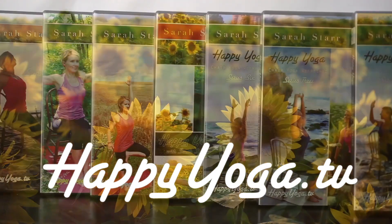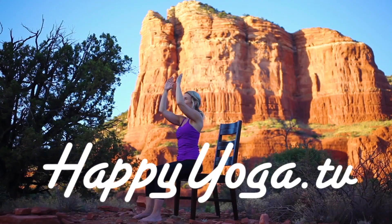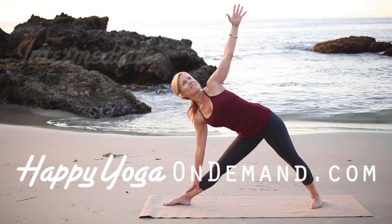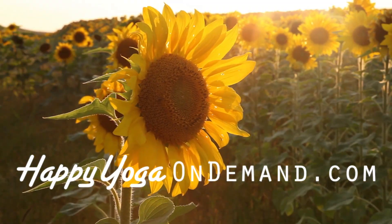Now that was good. To purchase a copy of Happy Yoga with Sarah Starr on DVD, visit happyyoga.tv. And to gain access to over 100 episodes of Happy Yoga with Sarah Starr, visit happyyogaondemand.com.